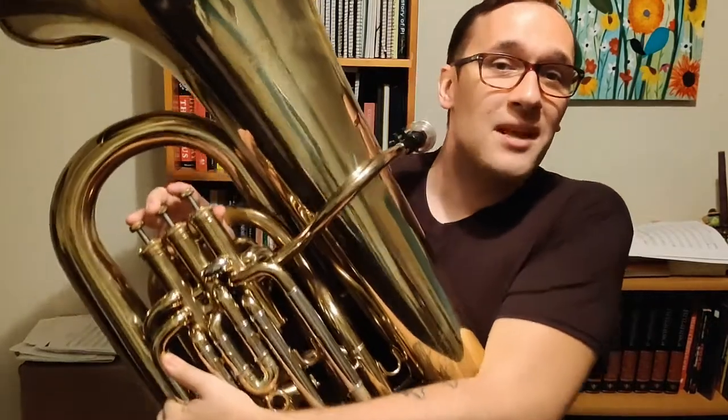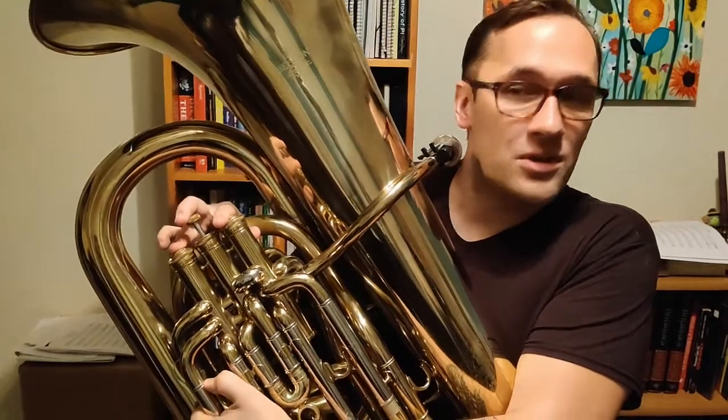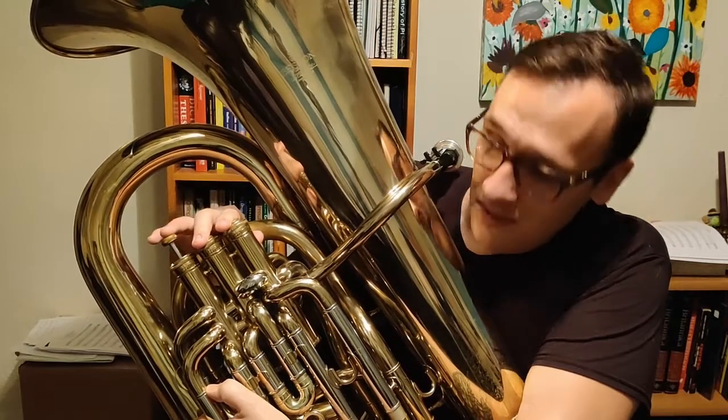Assuming we have a B-flat tuba, the first note of an F scale is going to be F. This is low F, so we're going to start with one and three, way down low. Going up from F, we're going to go to G, which is one and two.